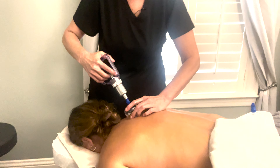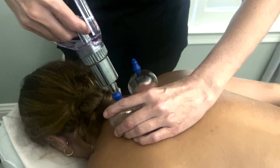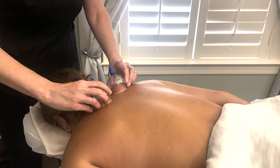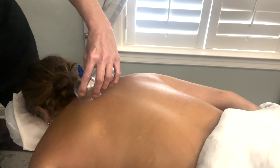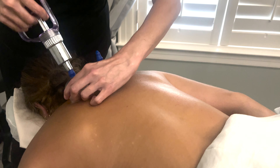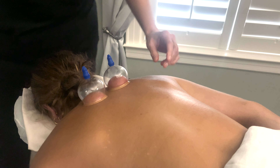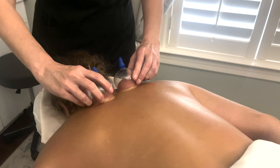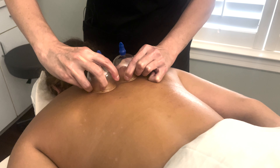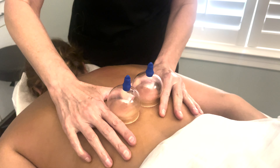These glass cups are a little cold. What I do with the glass ones is just place them on, put the pump up, and you get a little suction. I'm showing you a basic stroke going down the back, kind of lifting the cup a little — not that much different than an actual massage.